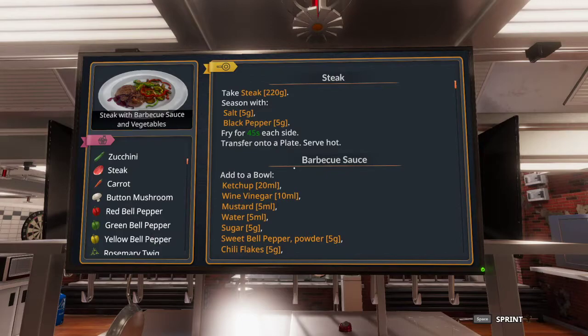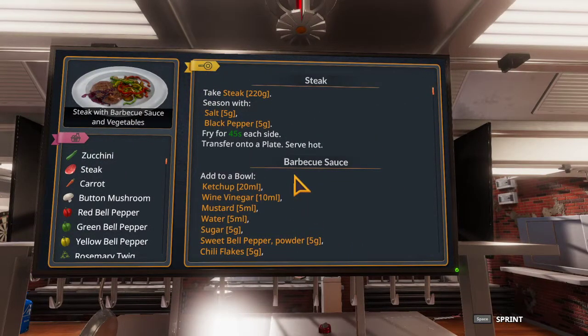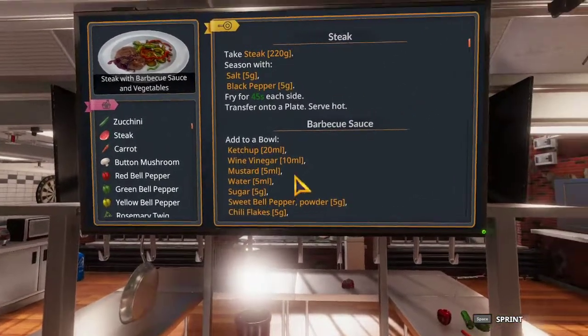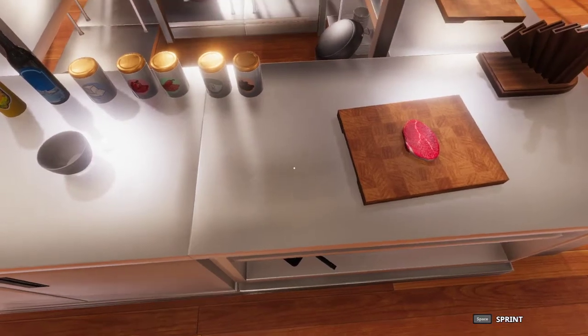In this video, I will be showing you how to get a 5 star quality on steak with barbecue sauce and vegetables, the upgraded version of steak with french fries. This recipe is almost entirely different from its downgraded version because it adds two entirely new components, changes up the steak a little bit, and changes up the garnish also. Pretty much everything that you learned while making the steak with french fries will be thrown to the side, and you'll probably not use that again once you've upgraded. But let's not sit here talking for too long and let's get right into it.